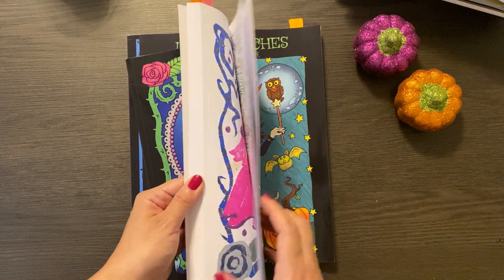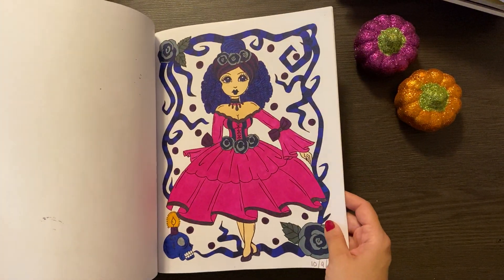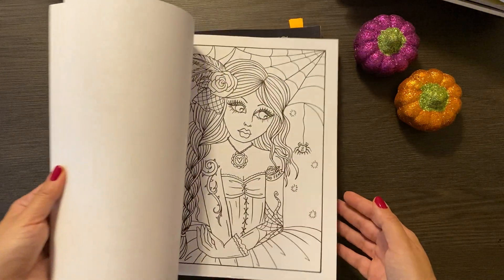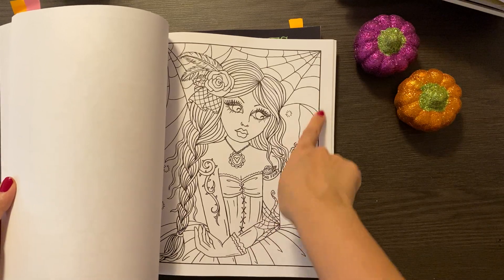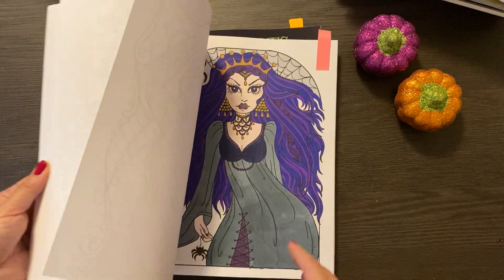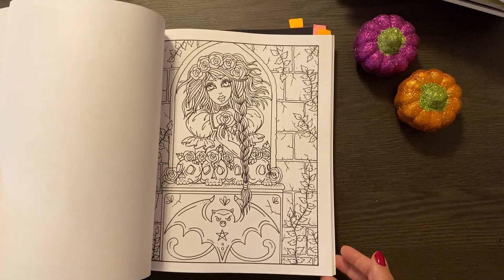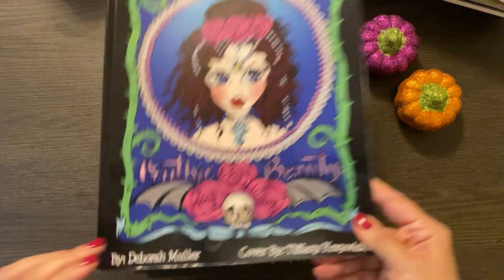Gothic Beauty is also something I recently got. There's one — this ended up way too pink, but I just went with it. This is also a fun one. It's technically not a Halloween book, but there are creepy elements to it — spiders and webs and stuff. Skulls and bats and all that. It's creepy enough for me and I love it. So that's Gothic Beauty by Debra Muller.